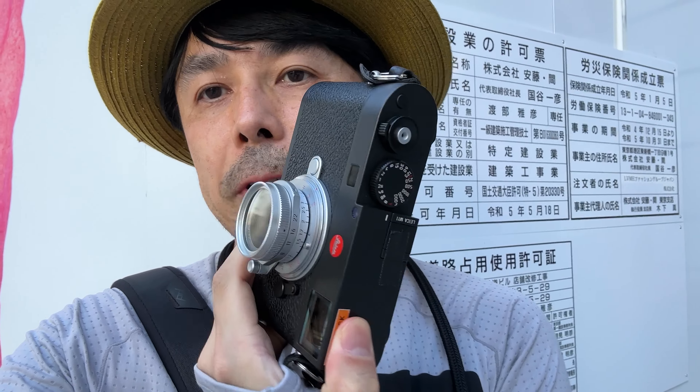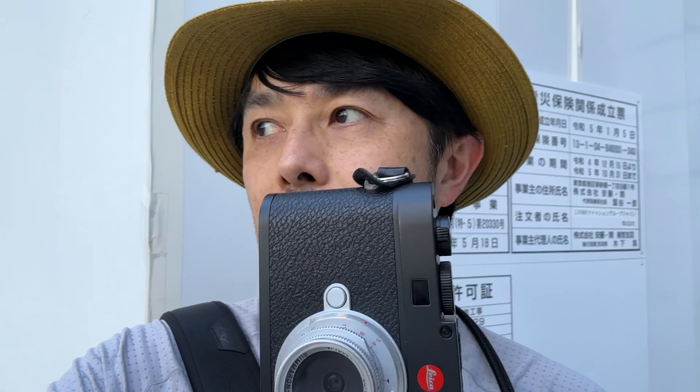It's a little bit better. The Summaron is compact and a good base layer. The APO-Summicron or Summilux looks a little bit better. The contrast is very hard. The highlights are very high — there's a lot of light on the side of the screen. I think that's interesting.